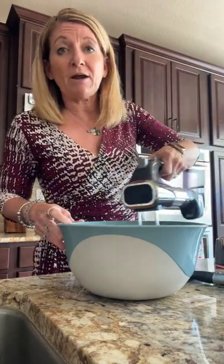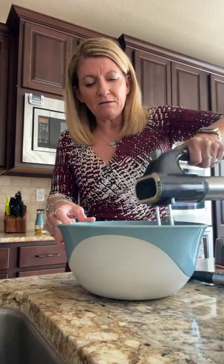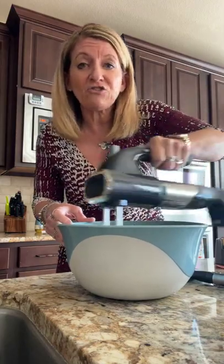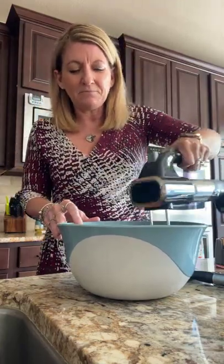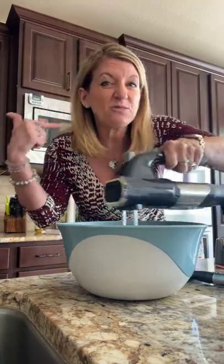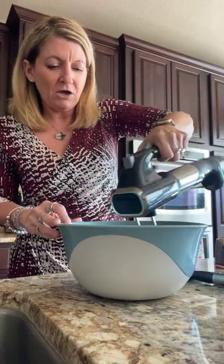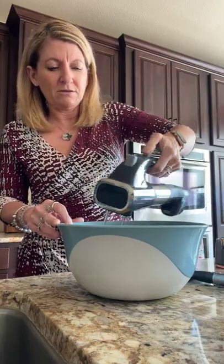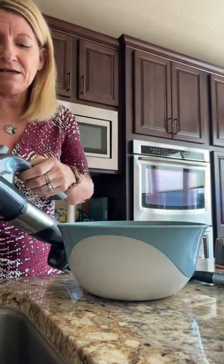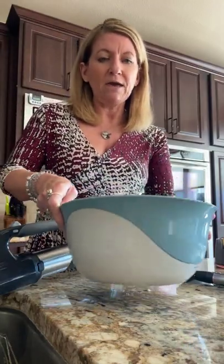You don't have to do this with the mixer — you could do it by hand if you wanted. I just wanted to show you how the mixer works and how quickly you can get things done in your kitchen. You do not want to over-mix, ever. I've had that problem before. Have any of you ever over-mixed anything? So this is what you're going to get here.